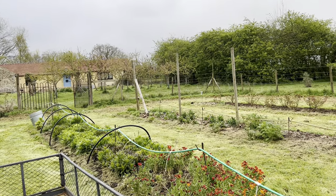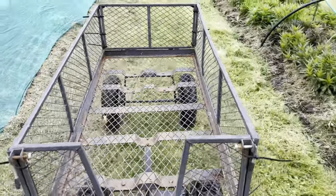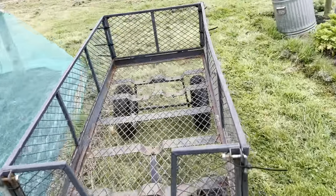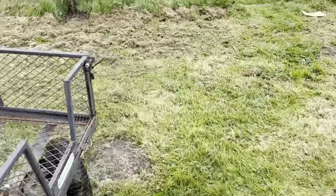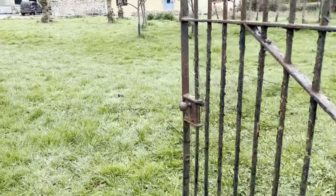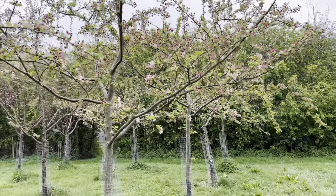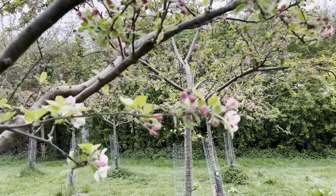There are the crab apples just coming into flower. One of the things really worth learning as a flower farmer is how to reverse around a corner with a trolley very efficiently — look at that, out through these gates and back to the tunnels. And here comes the crab apple blossom — how beautiful is that!